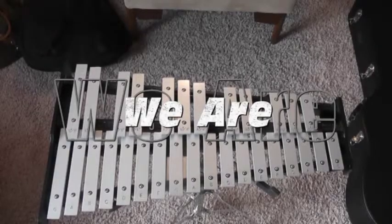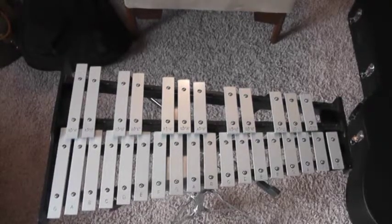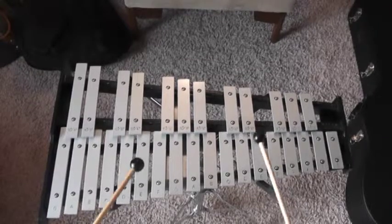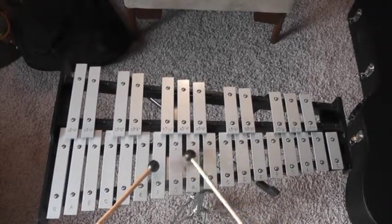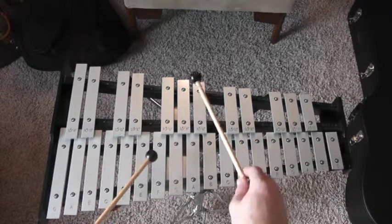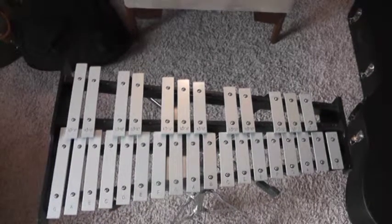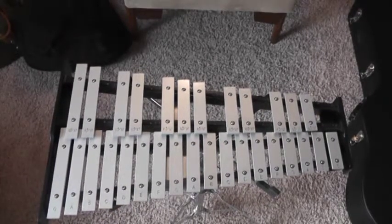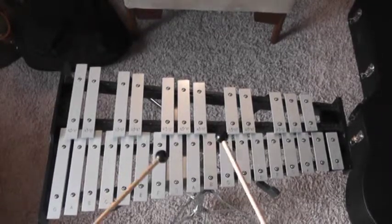I forget what key we are in — this is in the key of F. It goes like this. Now if it's in G, it'll be one step up, something like this.